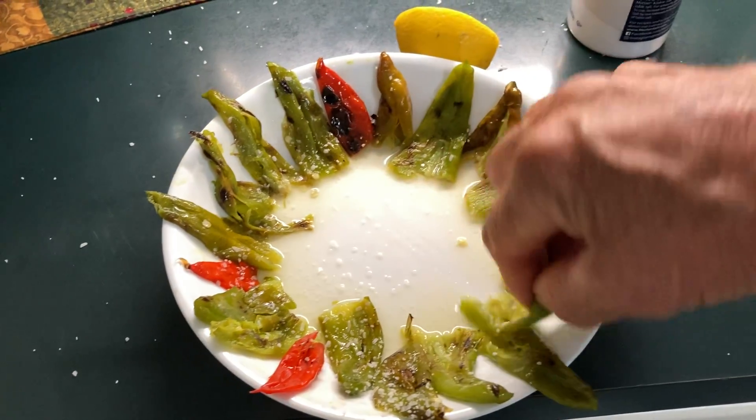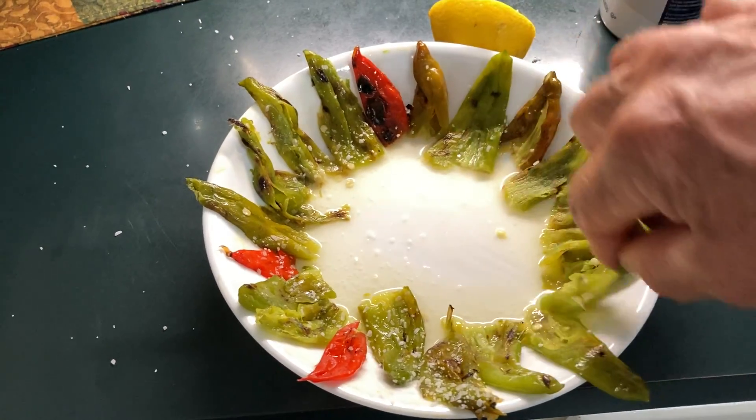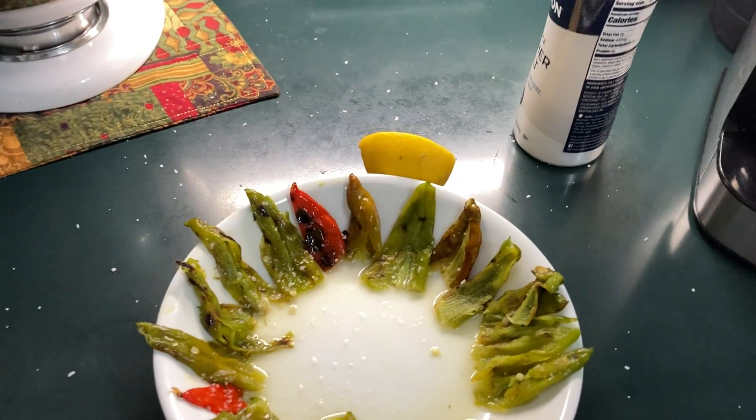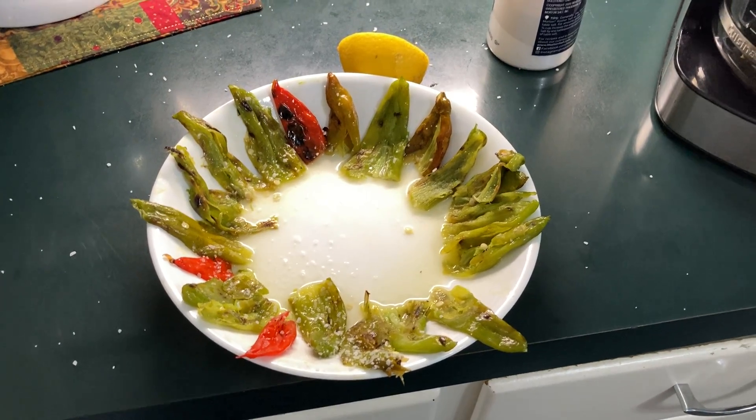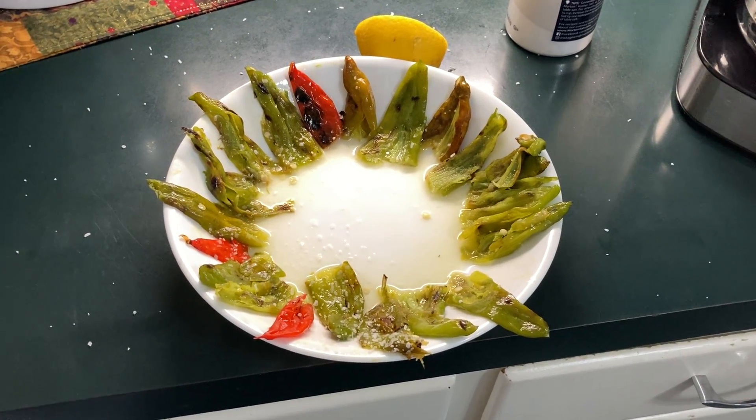And then you just dredge it through there and eat it. Some are hot, some are not — that one is! But what a meal.